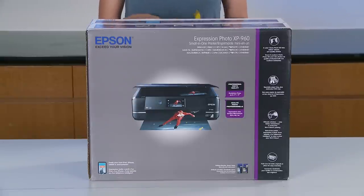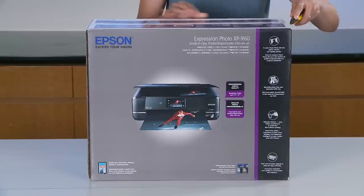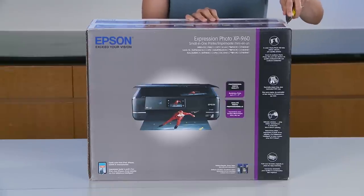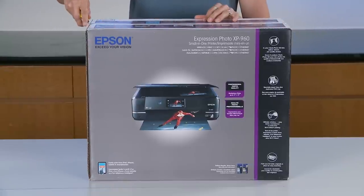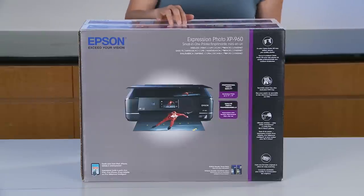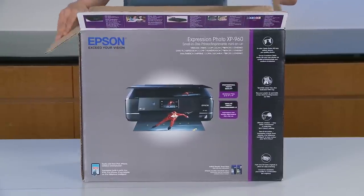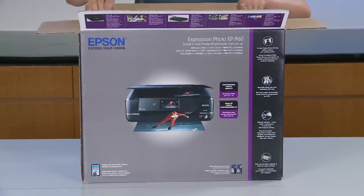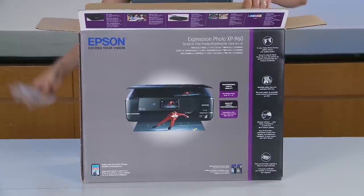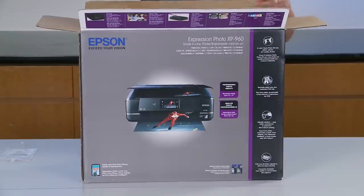Here we are — it's time to unbox the Epson Expression Photo XP960 All-in-One Printer. What I'm really interested to see is this printer that allows you to print professional photo quality, borderless photos up to 11 by 17. You're also going to get sharp text with brilliant six-color Klaria HD Photo Ink.